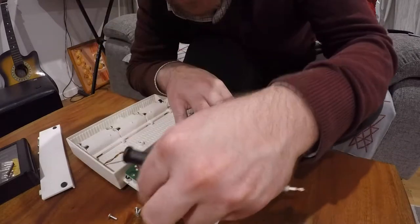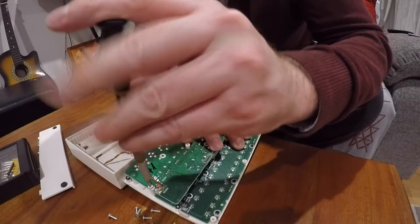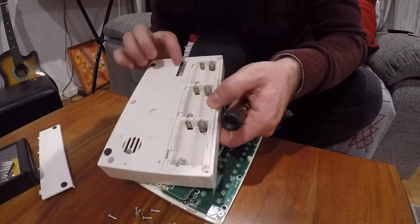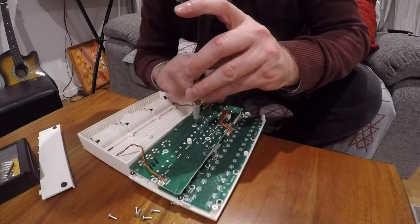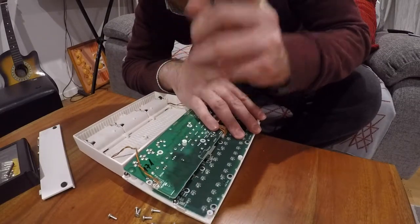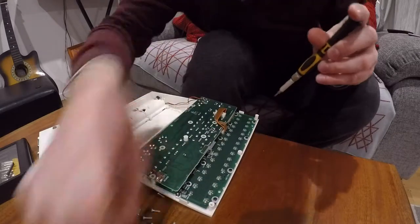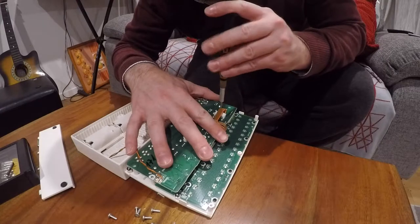This one is quite an early unit — it's got a very early serial number. It's actually number 270, so it's one of the first ones made. All the other Volcas I've got are in the thousands, very high numbers, so they've made a lot of these devices. Let's see how far the rabbit hole goes.